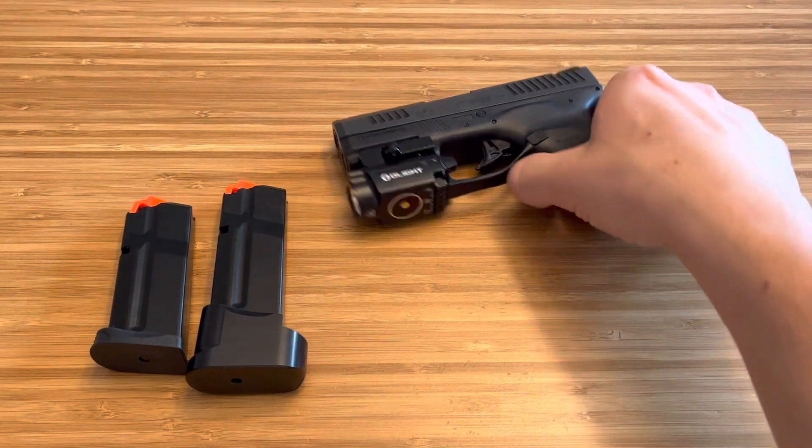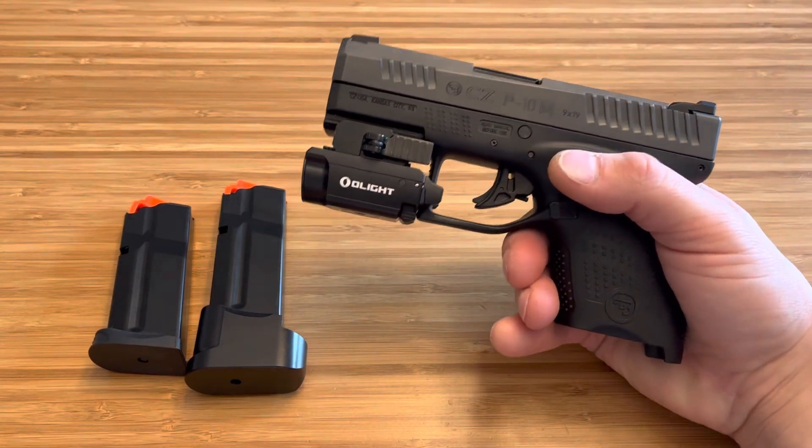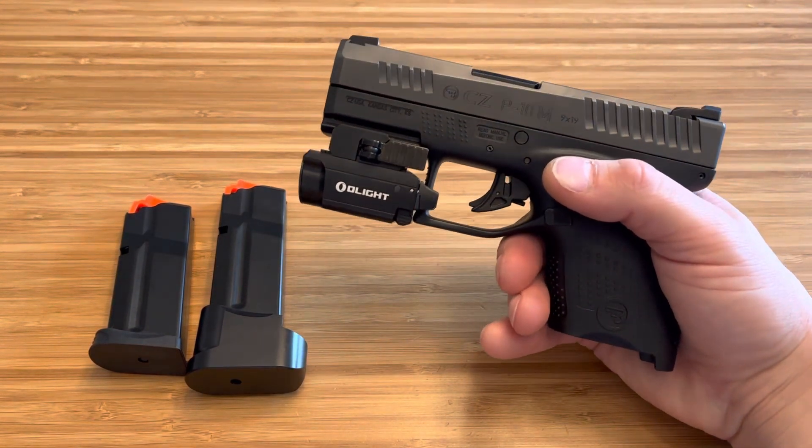Unbelievable price, right? People have been asking me how do I like it so far, what are my thoughts on it. So I just thought I'd give you a little updated video on my thoughts.